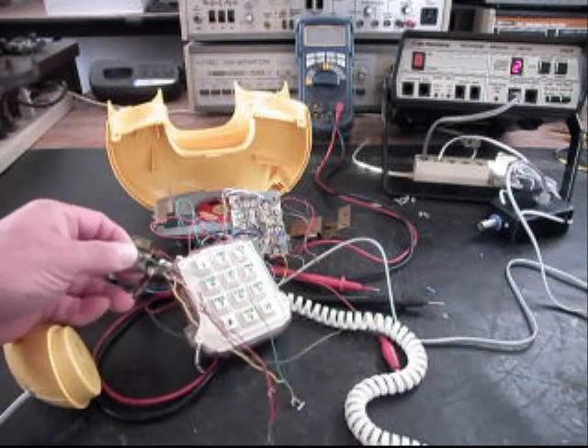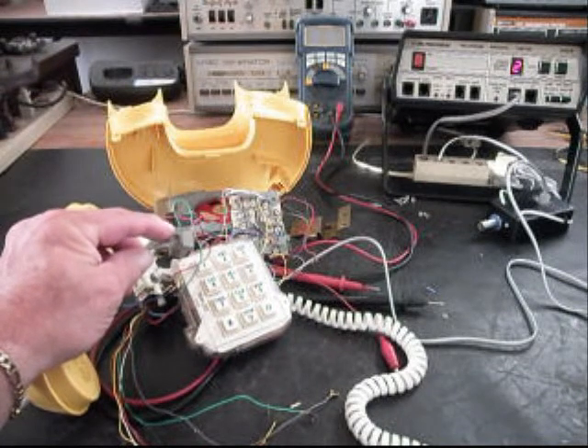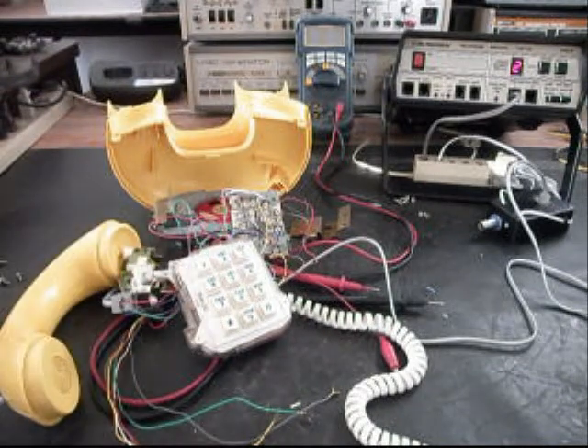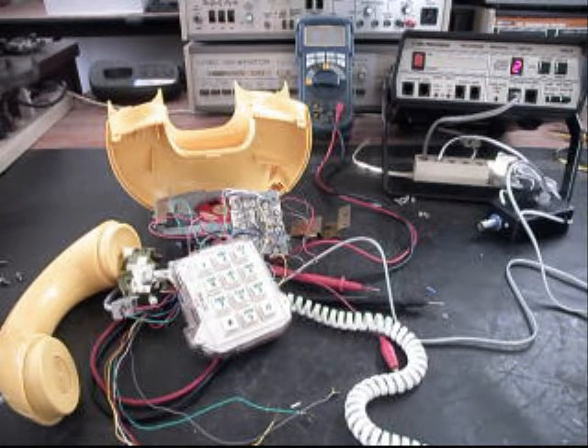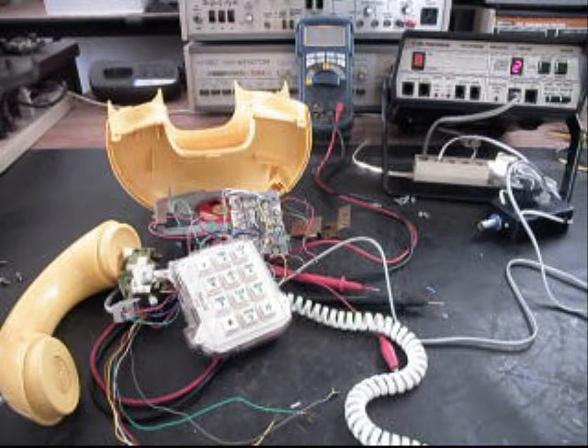We also went with another replacement on the modular port for the line cord. The other one was torn up pretty good, and it could have been repaired, but it probably would not have lasted either. So we're just going to replace it. We're going to take a short break from the video, put everything back together again, do some final checks, and go from there. We'll be right back.